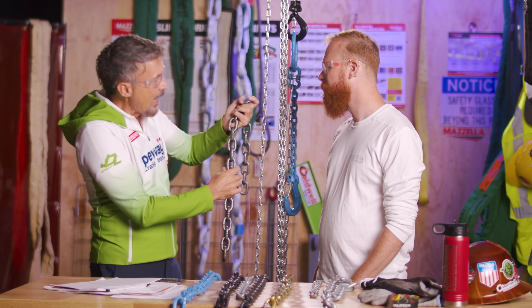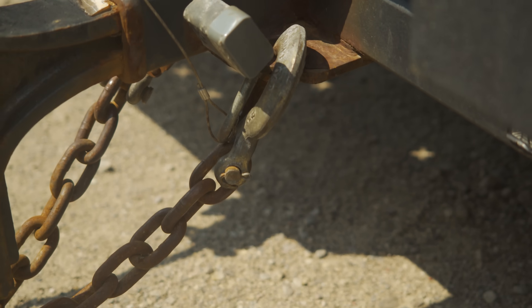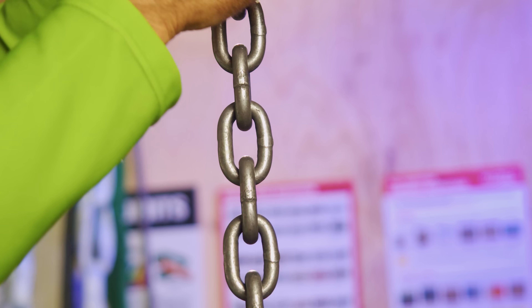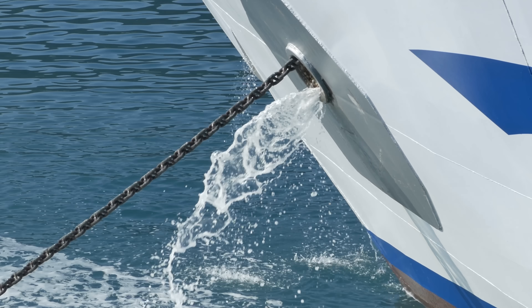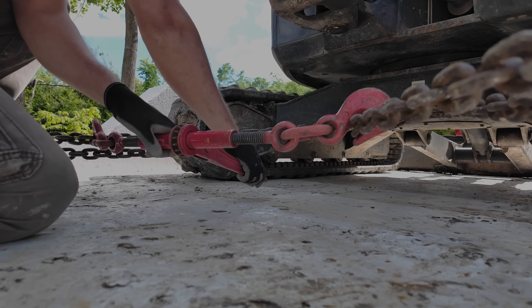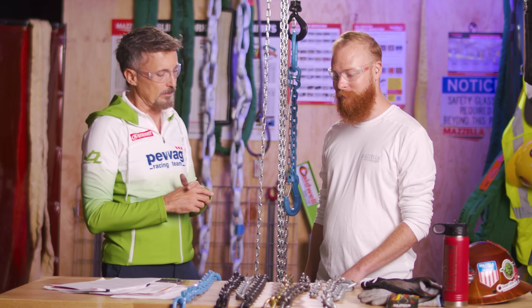HT chain — high test chain, grade 43 — is used just for fencing. Sometimes you use it at the back of a truck. It has no mechanical value for lifting. Interestingly, grade 40 is very popular for anchoring. Grade 43 is used for tie-down applications, especially in the States. Can you use it for overhead lifting? Absolutely not. Like all the other carbon chains, it's not supposed to be used for that purpose.